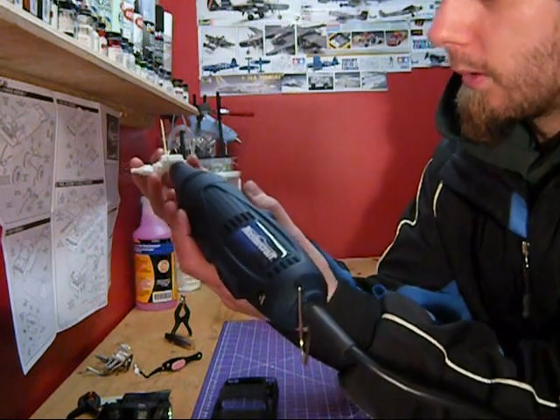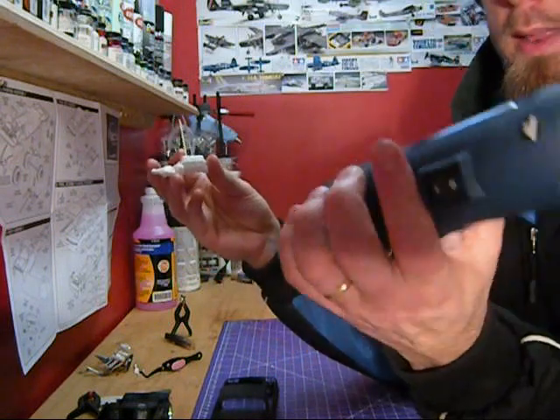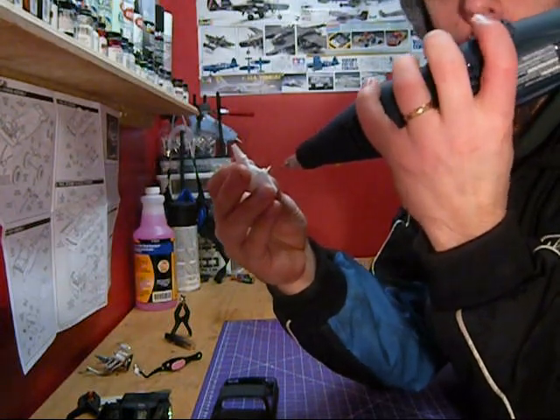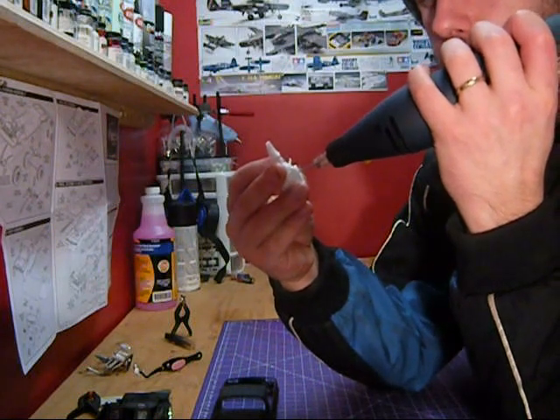I know I want 4, so 1, 2, 3, 4. And what I like to do is take my Dremel — my motor — and I will set it where I want it, and then I turn it on.